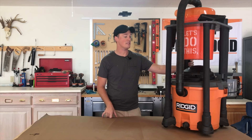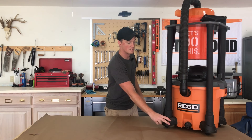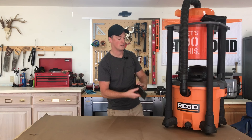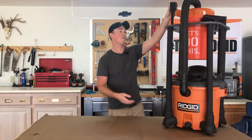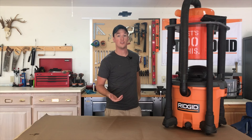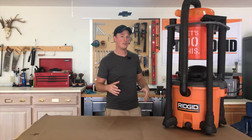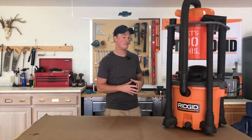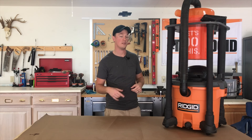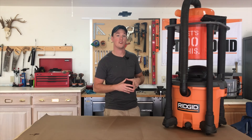A thing that really made this design so sleek and simple was being able to use these spots on the vacuum where the attachments normally go. This vacuum isn't the only one that has this — I know there are other brands as well. So hopefully you can take some ideas from this for your vacuum, but if not I'll leave a link in the description if you want to purchase this vacuum as well as the dust stopper, both with free shipping online. Let's get started.